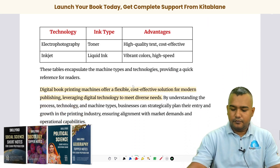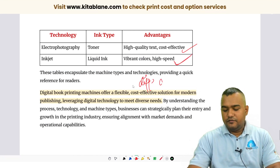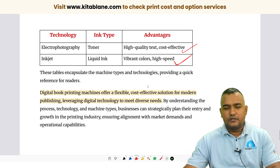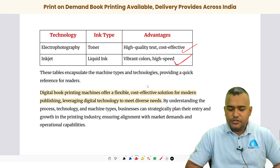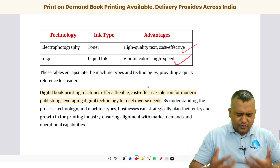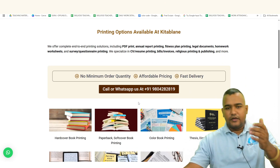That's the basic overview of digital book printing machines. I hope you've been able to figure out how it works and what to keep in mind when starting out. This video may have used technical terms but it's quite simple. If you have questions, watch it again or ask in the comments. A blog post is available on our website. If you want to get your book printed, please visit our website. Thank you for watching and I'll see you in the next video.